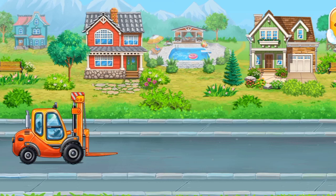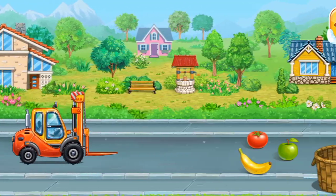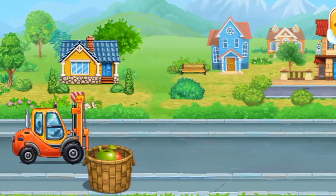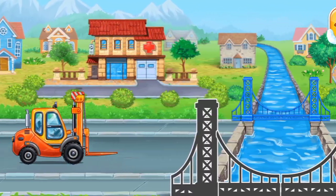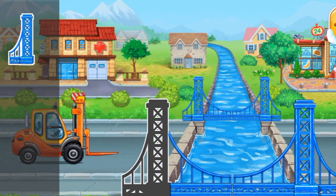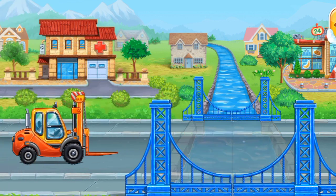The car has to overcome the obstacles — help it. Tap on the objects one by one to remove them from the road. Drag the part to the road, to its place. Hooray!